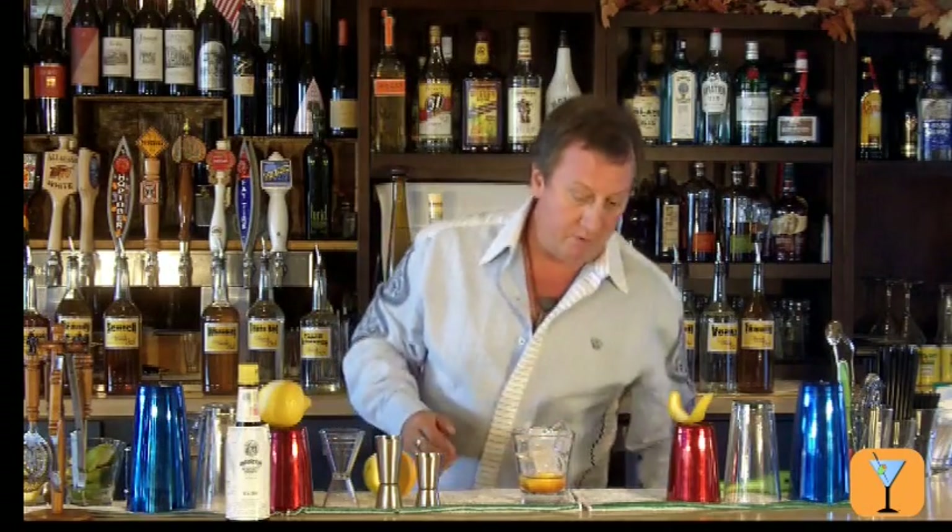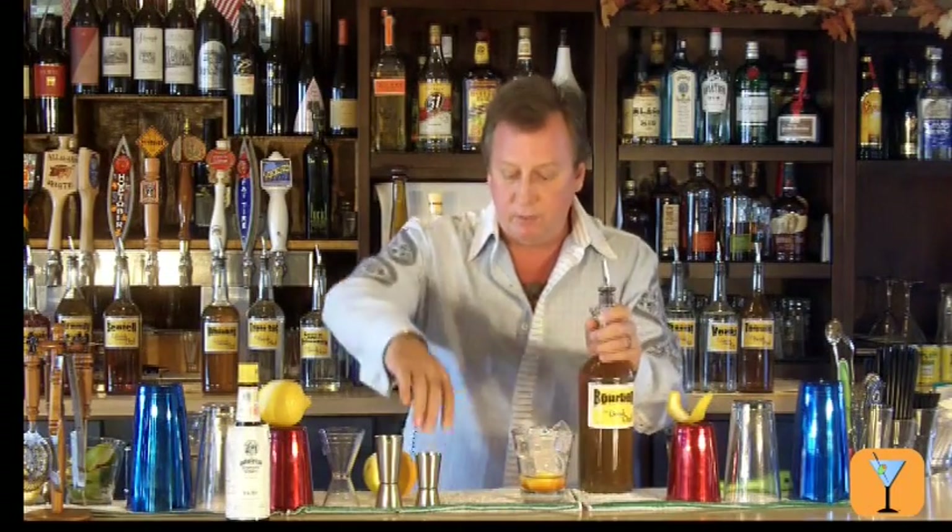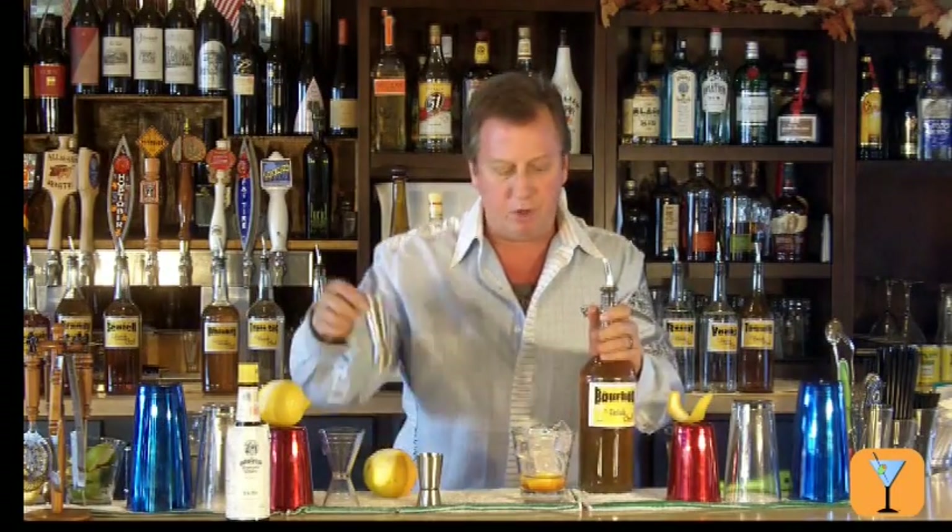Now I'm going to fill this with ice, and I'm going to pour two ounces of bourbon whiskey. You can use Canadian whiskey or Tennessee whiskey — I'm just going to use some bourbon whiskey here. I'm going to use two ounces of that.